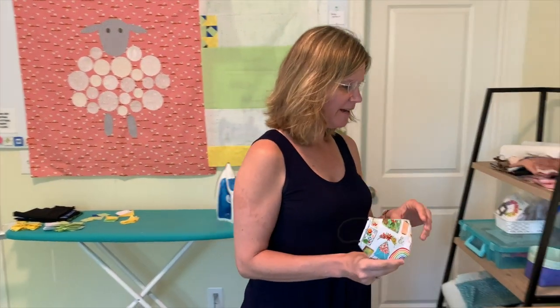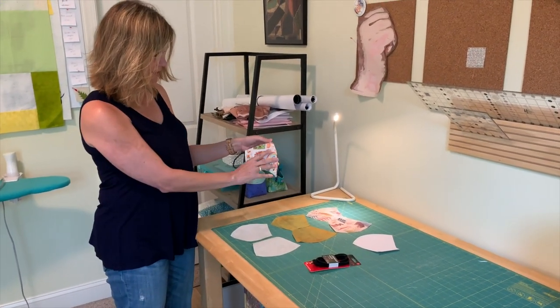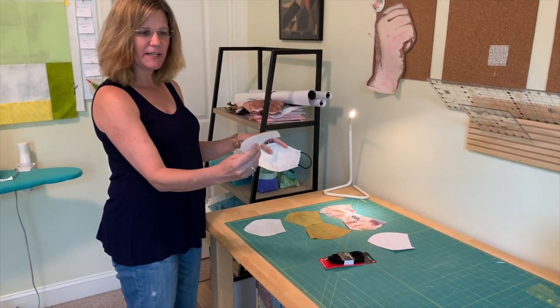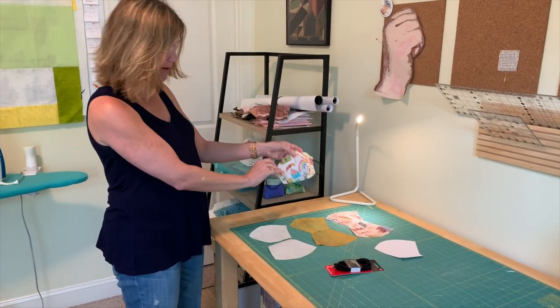Just underneath this video you're going to find a link to the directions that will give you everything you need to make this. Over here I have the pieces required for the mask. This is the front of the mask, this is the lining piece, and this is a sew-in interfacing that provides a little bit of stability so the mask stands up and away from your face while you're wearing it.